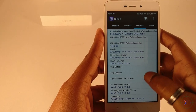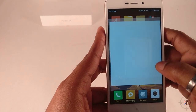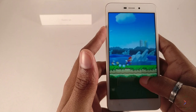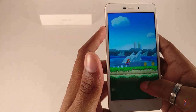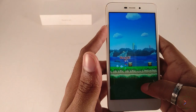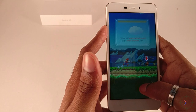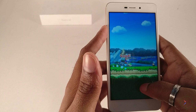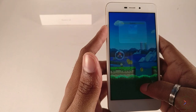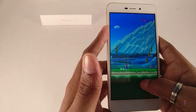Moving on to CPU-Z, as you can see the Redmi 4A has a lot of sensors — Xiaomi didn't cut corners on sensors, and other manufacturers should learn from them. Now let's check some gaming performance. Starting with Super Mario Run from Nintendo — if you didn't know, Nintendo has released Super Mario for Android too. As you can see it's running without any lag; this device is capable of running any light game with ease.